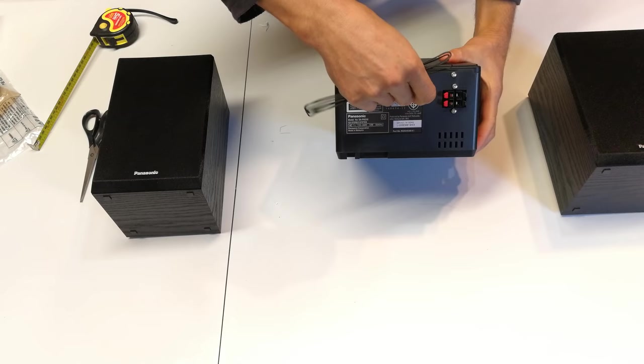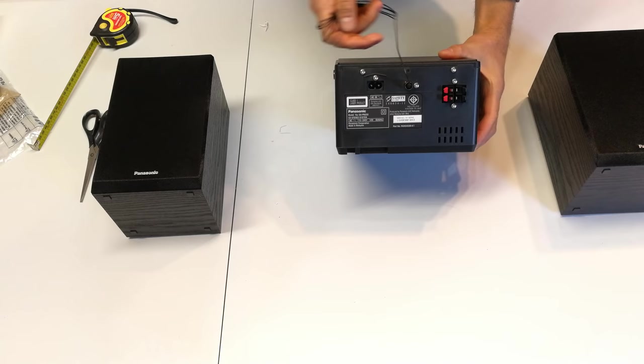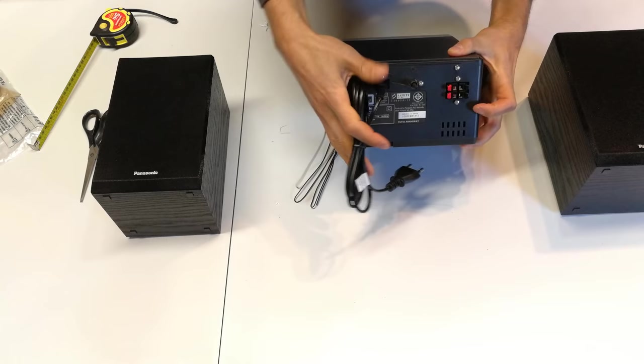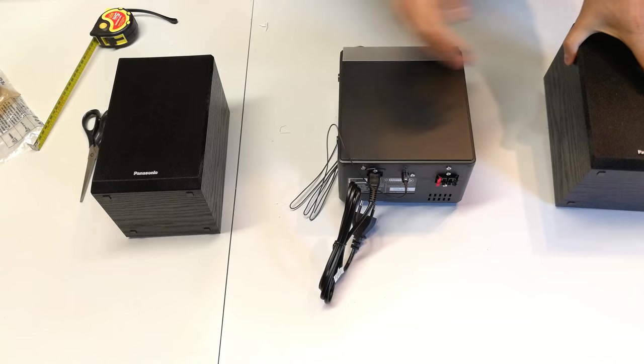Looking at the back here, you're going to see that you're going to plug in your antenna over there on what is half a coaxial — this is just the inner of a coaxial. And there is the two-pin adapting plug, so that will plug in over there. And for your speakers left and right, positive is red, black is negative.